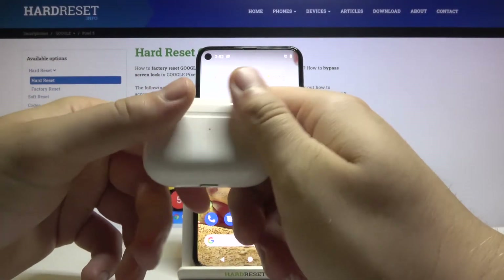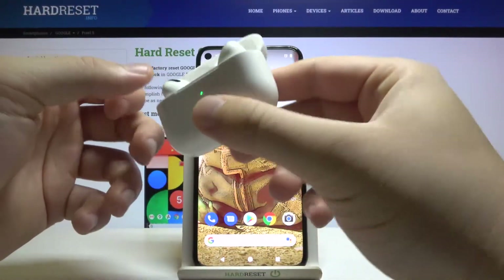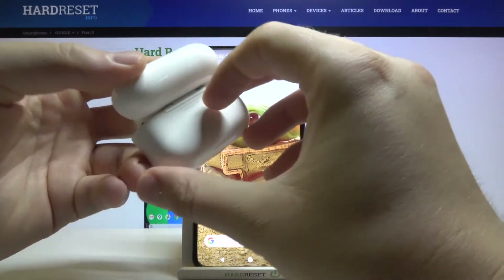At first, we have to move our AirPods Pro to the pairing mode. Open the case, rotate the case like that, and then click and hold the back button to move them into the pairing mode.